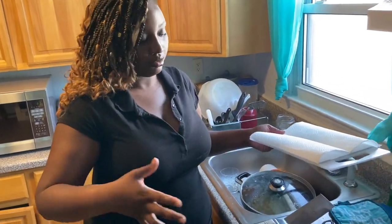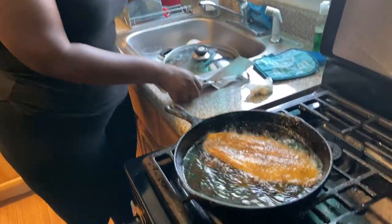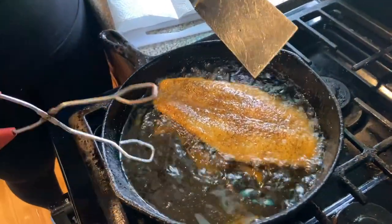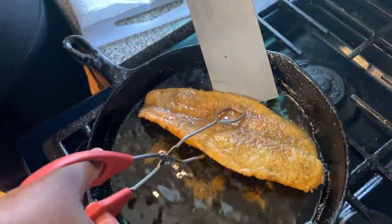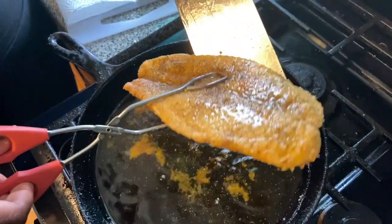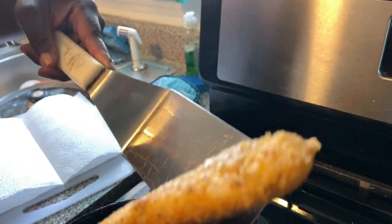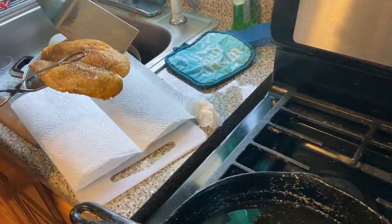Now taking the basa out of the pan. Just be mindful because it might fall apart depending on how long you've been cooking it. Going to let it drain a little bit.